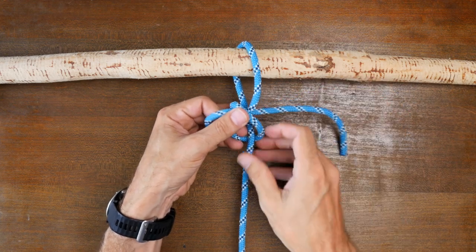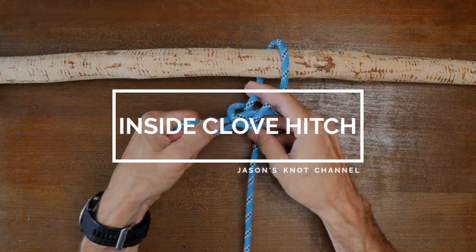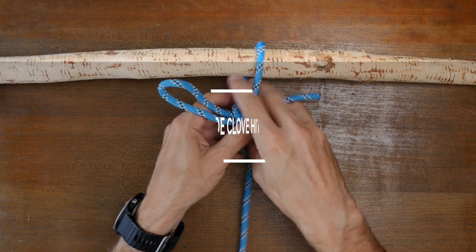Hey everyone, Jason here again. Welcome to my knot channel. In this video we're going to have a look at the inside clove hitch.